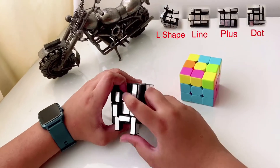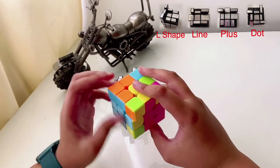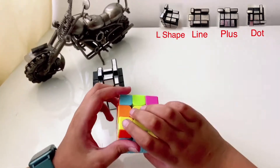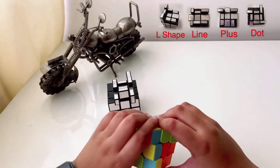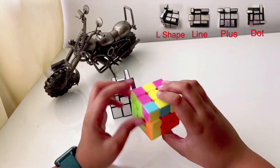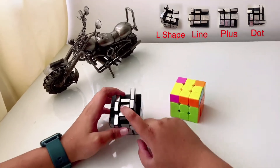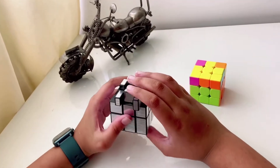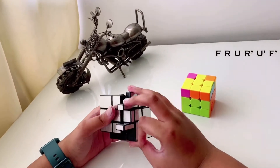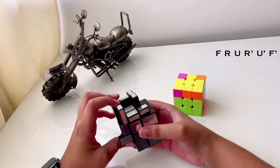For getting the cross you can get some cases. First is the L-shape case, which is very famous. Next is the line case. And finally you can get the full cross done already. Let's first start with the dot case. For the dot case, choose any side at the front.